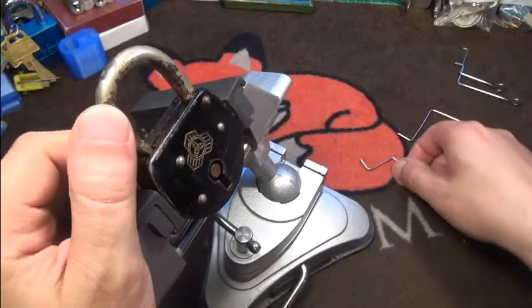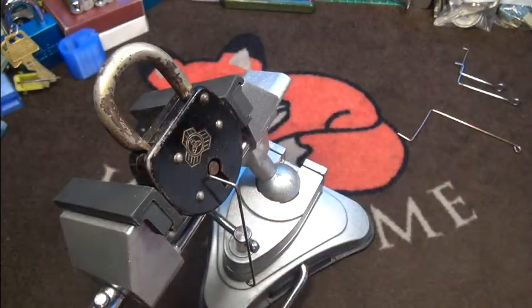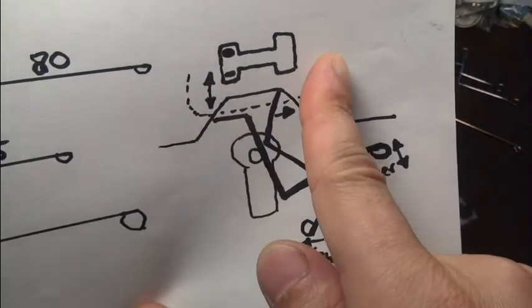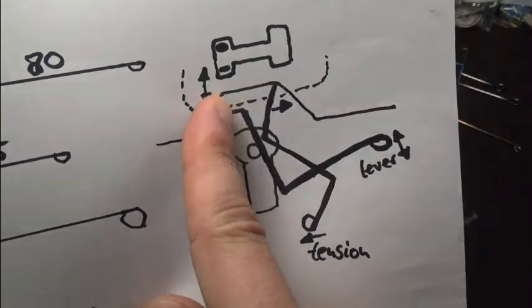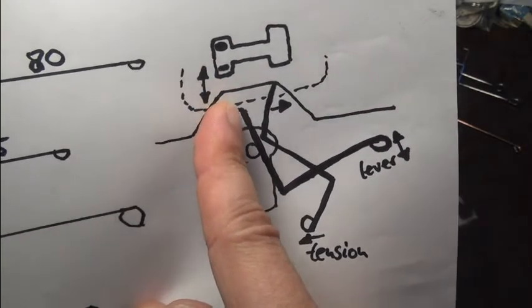One thing I also like to do is pick it closed. For this - as I showed you in the picture - you have to go on the other side of the bolt angle and rotate it counterclockwise.